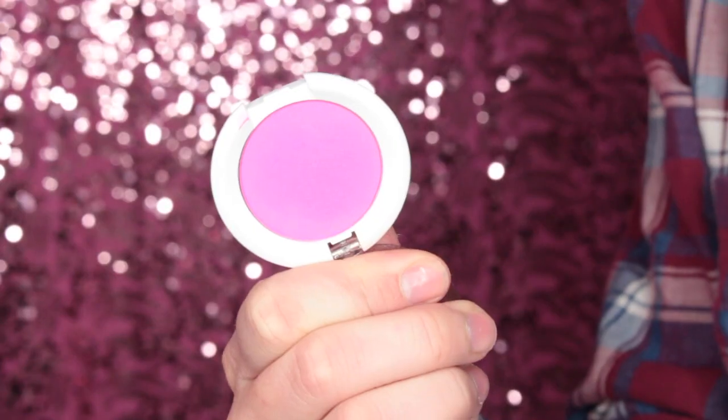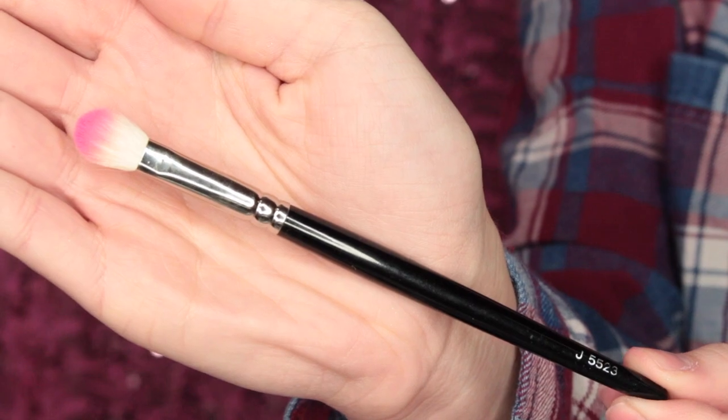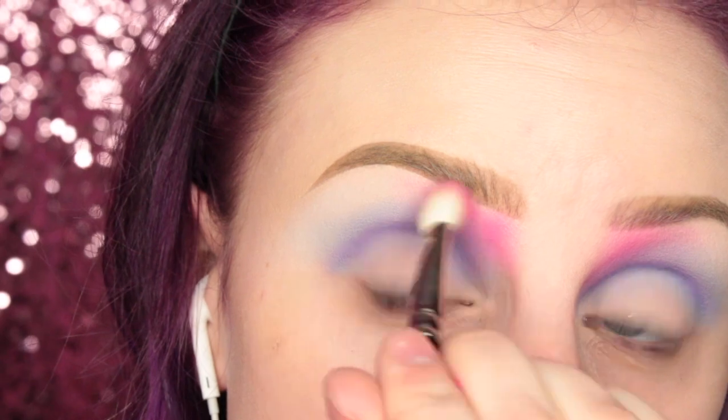So after that is nice and blended, I'm taking Sugarpill's Dolly Pop Eyeshadow on this Hakuhodo J5523 brush, and I'm applying this under the front of the brow area.